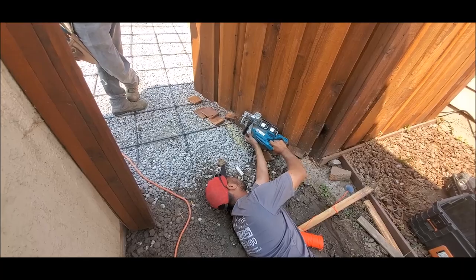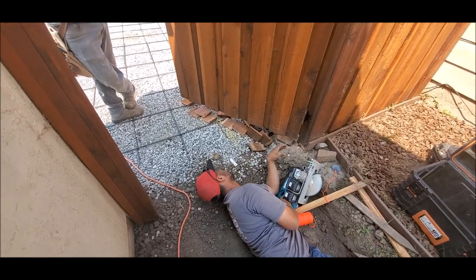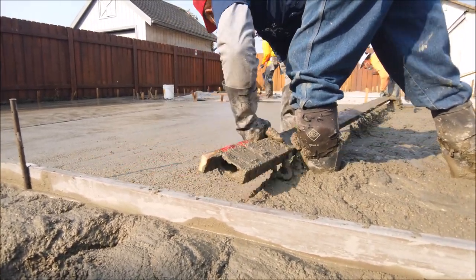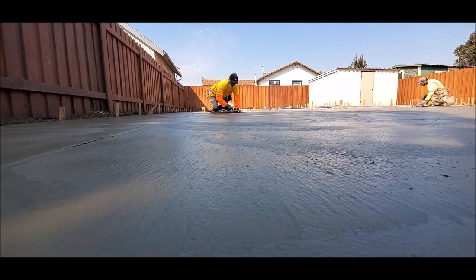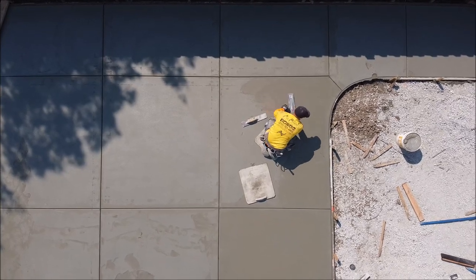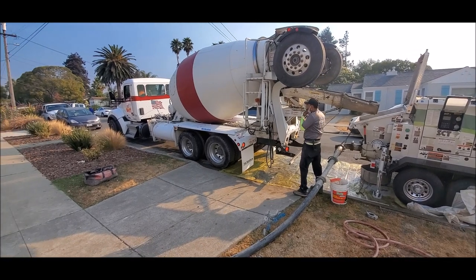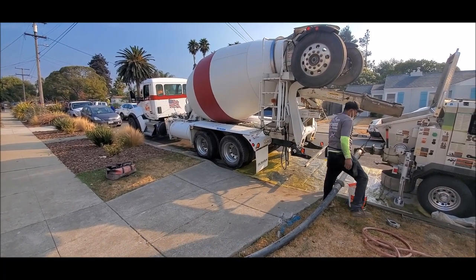We've finally been able to pour this project. There's been a shortage of Portland cement which caused a two-week delay on this pour. I hope everyone is doing well and staying positive. Hopefully you caught the last video where we filmed this pour with our drone — if not, check out the link below, and while you're down there be sure to subscribe to our channel so you don't miss out on any more videos. Greatly appreciate it.